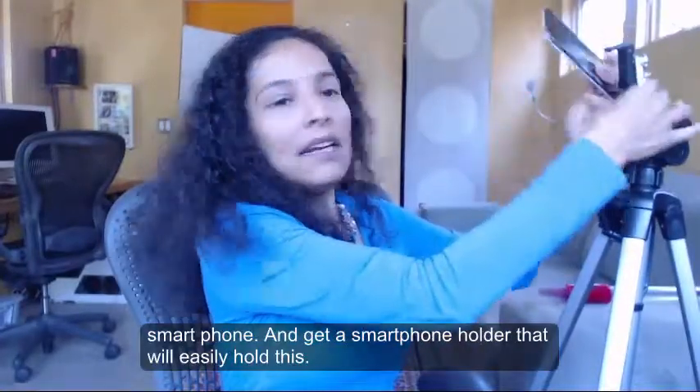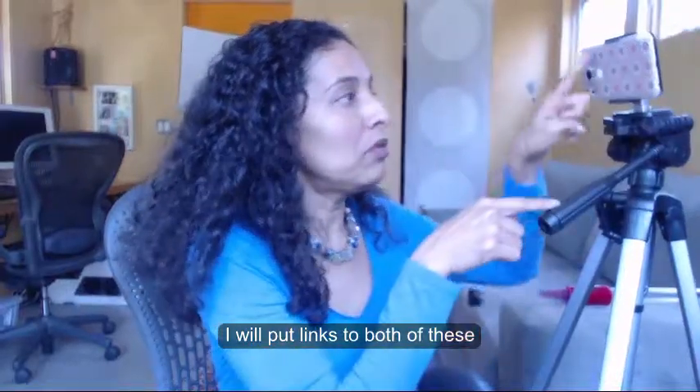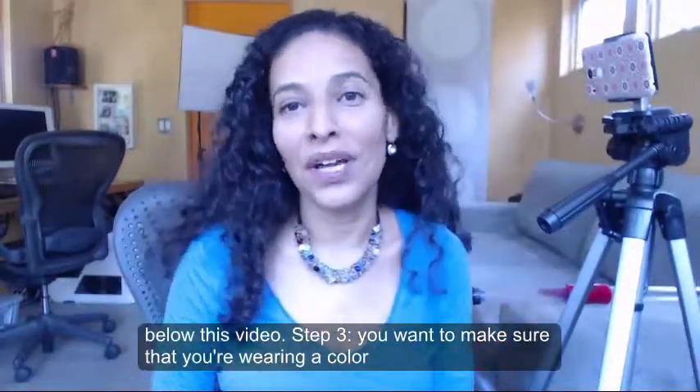Start shooting your videos with the smartphone and get a smartphone holder that will easily hold this. I will put links to both of these below this video.